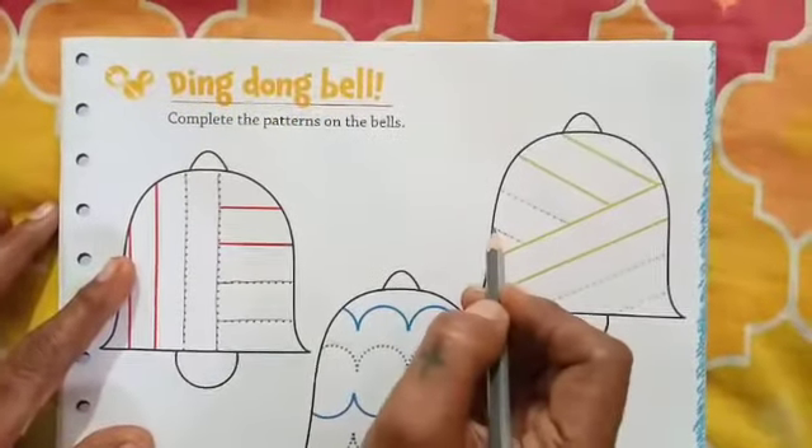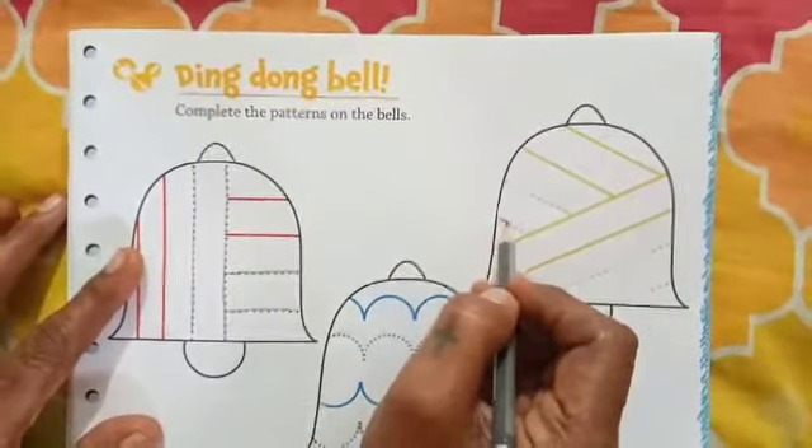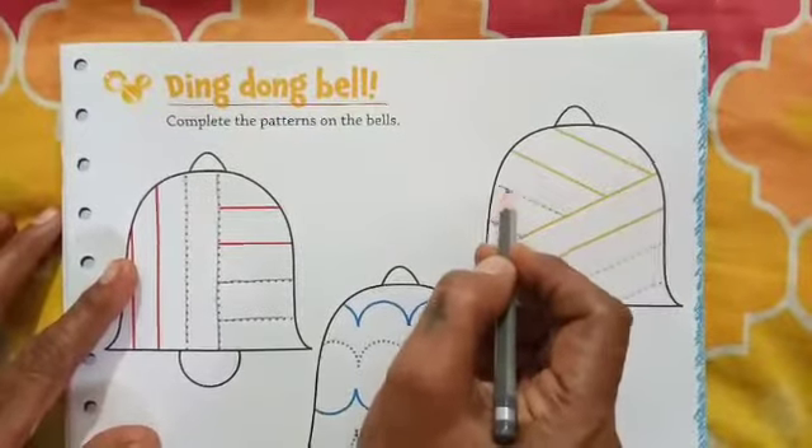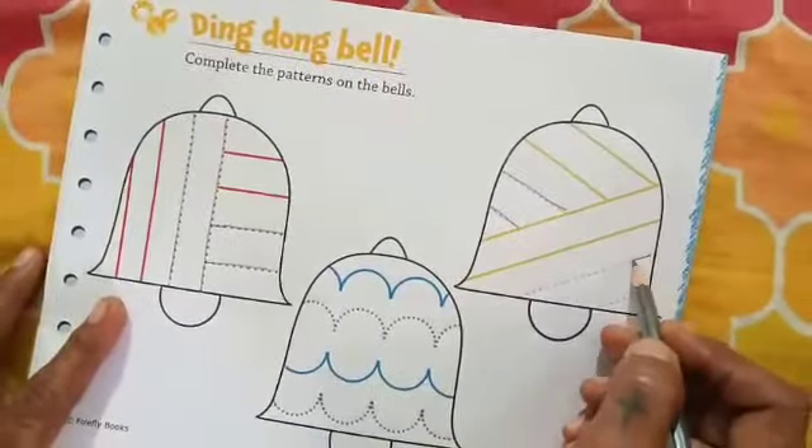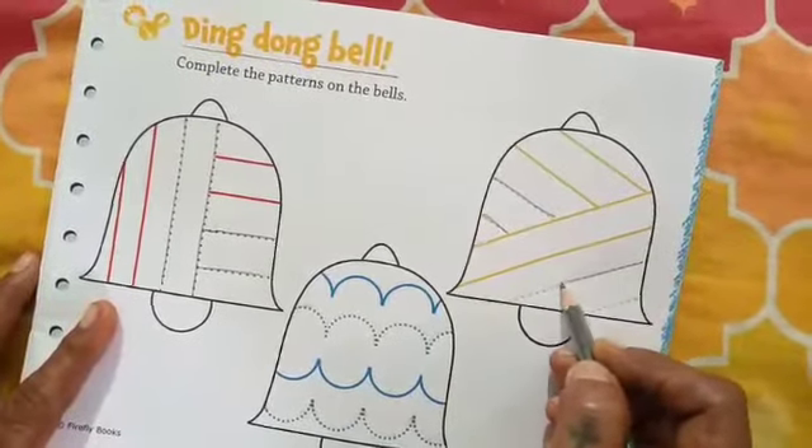Then children, slanting line. Trace the dots on the slanting line. Which line is this, children? Slanting line.